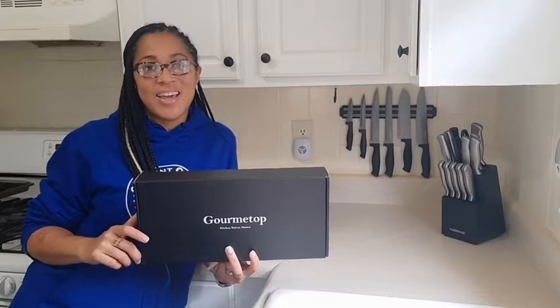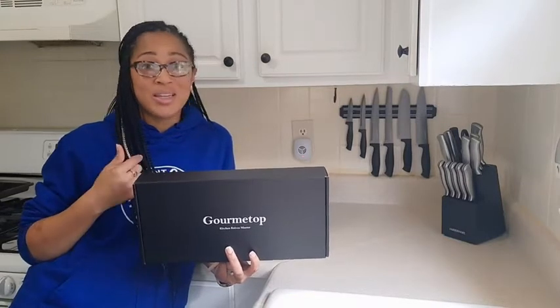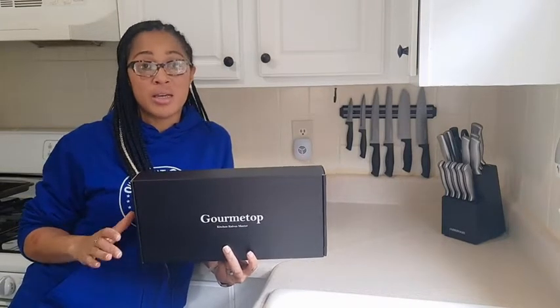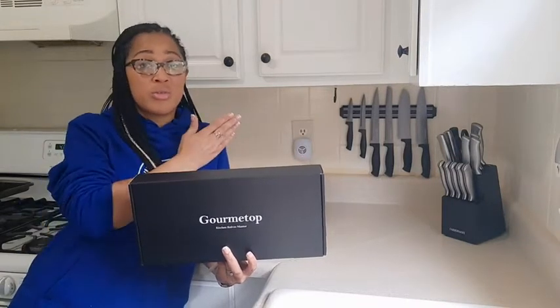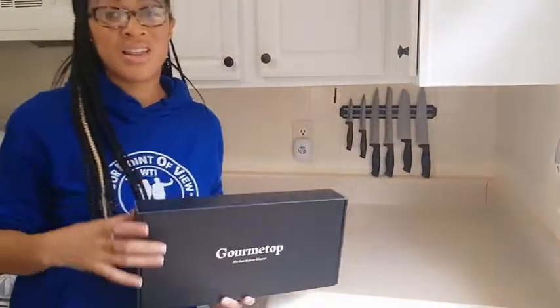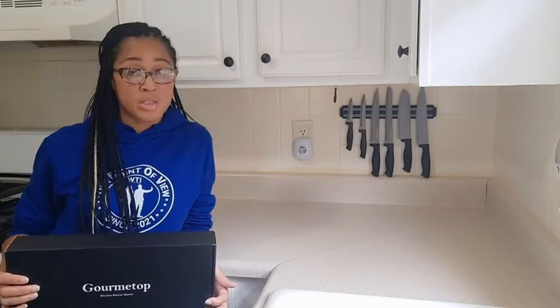Hi, I'm Sunny with WTI, and if you're looking for a new set of knives but you're also like me and have very limited counter space, well, Gourmet Top has a new knife set that helps you optimize all your counter space. So you can go from this to this, where you're optimizing all your counter space, and if your kitchen is like mine, that is 100% needed.